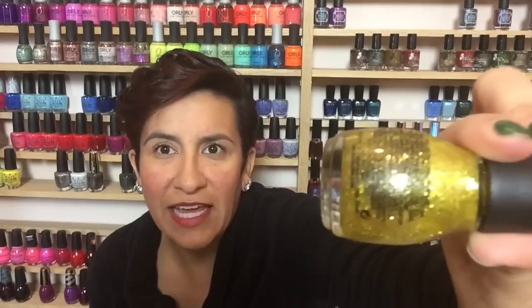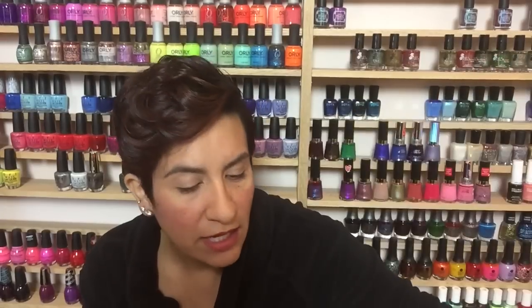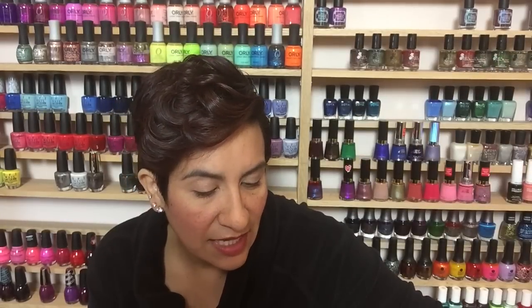I'm hoping the other three perform similarly. Let me show you the colors up close before we get to the nail wheel. This yellow is called Candy Ginger — it's kind of a goldish yellow with different size metallic glitters all the same color. I wanted it to be more gold; it's a little more yellow than I was hoping for.